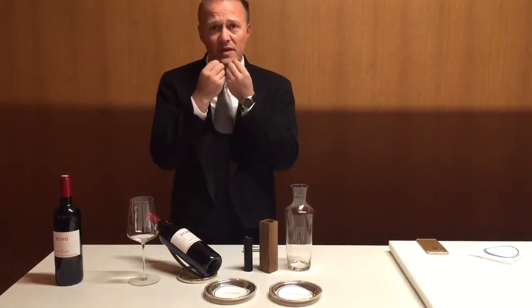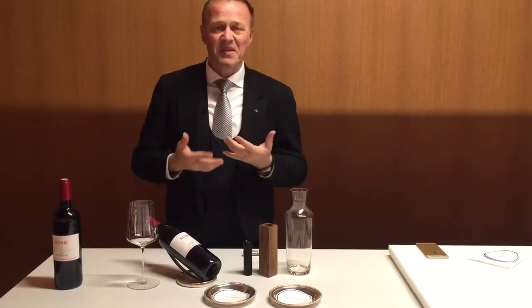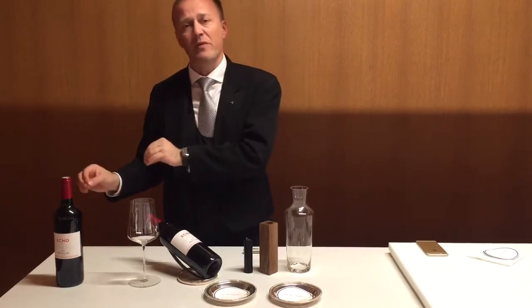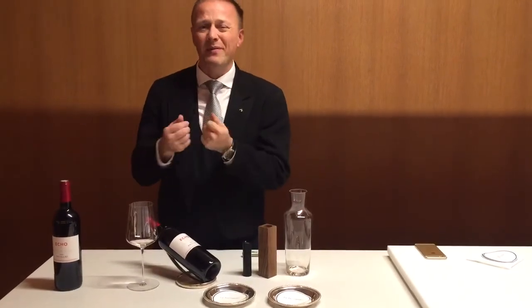The reason why we remove the sediment is because you have this kind of sandy sensation, which is fine — some people love the sediment — but I'd like to have it separated. If you still prefer the wine with the sediment, totally fine, but it will taste slightly different.